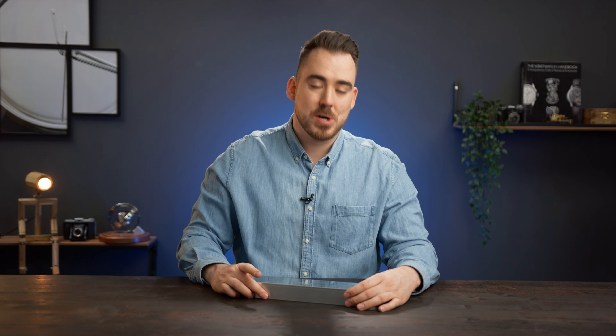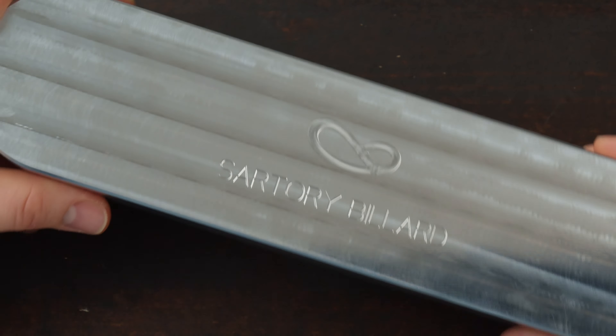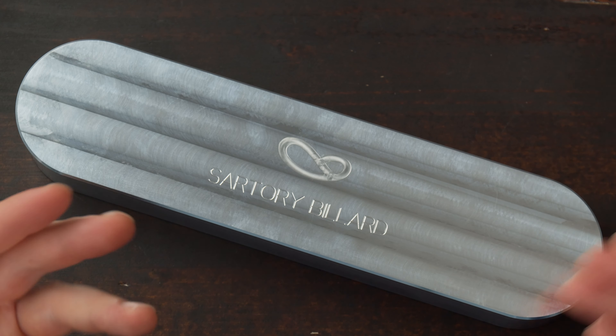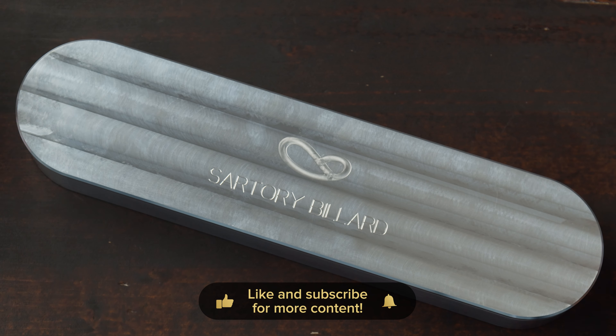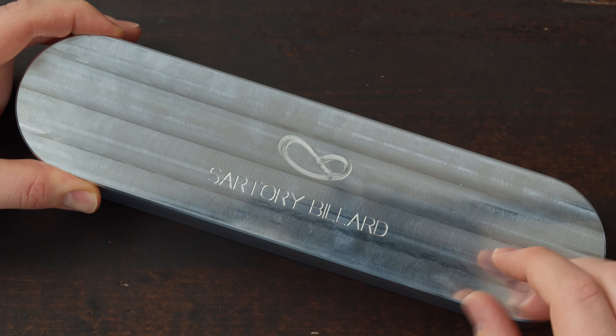Today we're going to unbox my personal watch which I got a few weeks ago and I'm going to tell you the story behind it. The box is very cool, it's made out of aluminium, it's super heavy, and it's actually finished like a Côtes de Genève decoration would be on a movement. You can see the lines here and also the Sartor Ibiard logo.